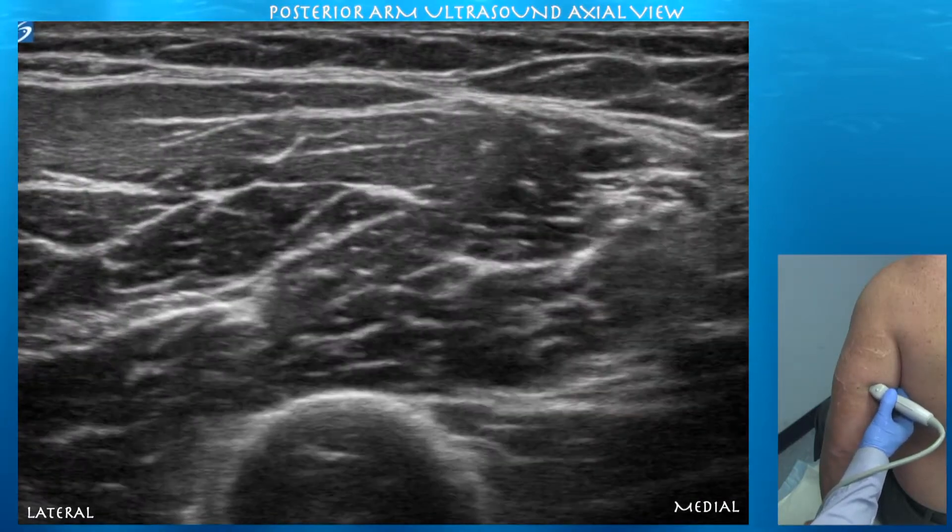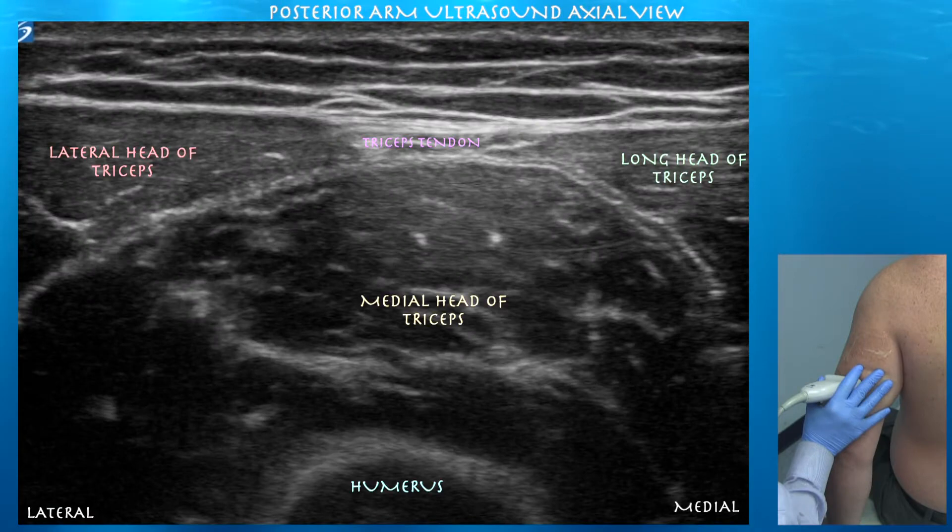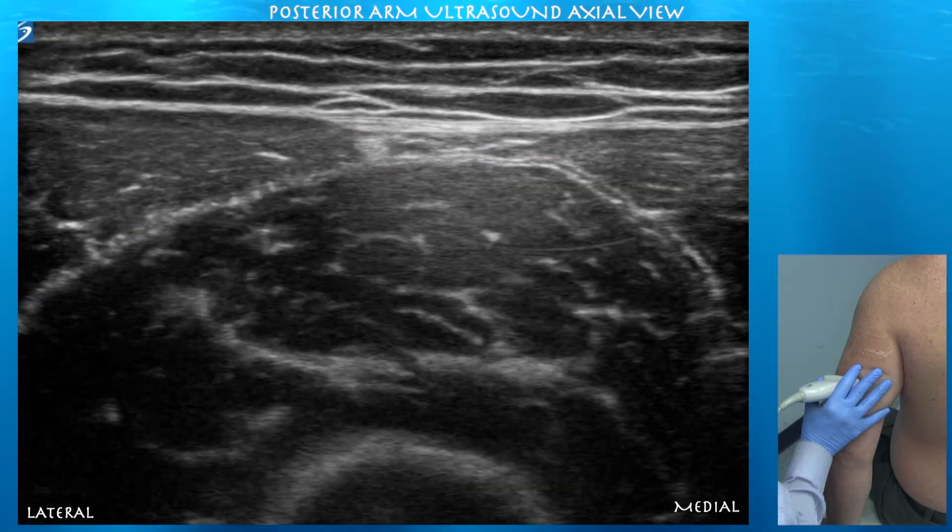We've got our long head and lateral head. You can see a nice merging of the lateral and long heads of the triceps with that large, thick medial head muscle underneath.